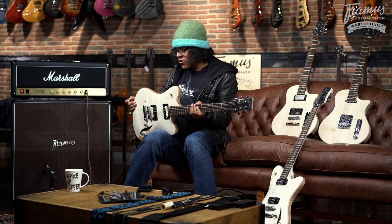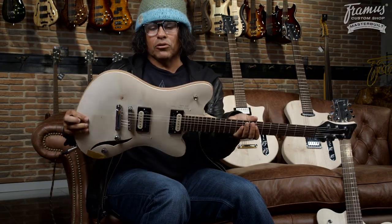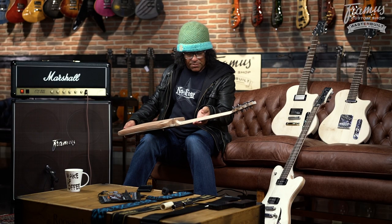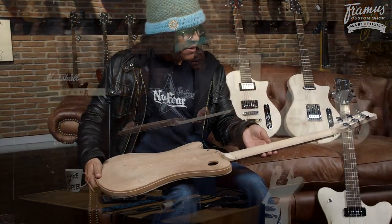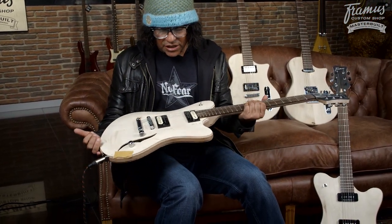Okay, this is another Hollywood Framus hollow prototype. As you can see, this one has a little bit of a different back on it. The other one had a maple back, and this one has a mahogany back — a little bit warmer, actually. And this one's got some humbuckers in it, some zebras.